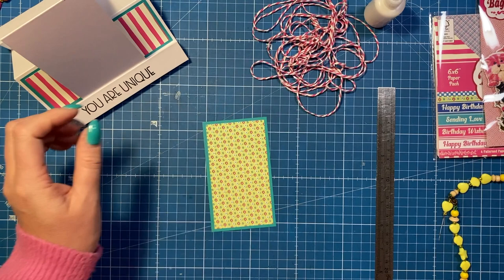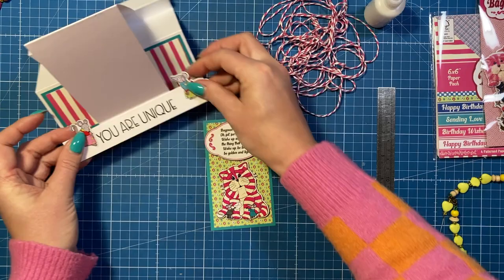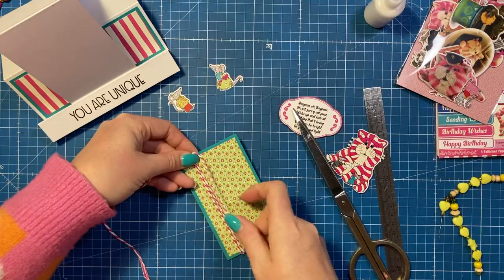I'm thinking I might wrap some baker's twine around this. The idea is to have the little poem at the top, Bagpuss at the bottom, and then a couple of his chums either side, so they're looking up at him. I might swap one of them because he looks like he's staring, whereas the other one is kind of looking down while those two are both looking up.